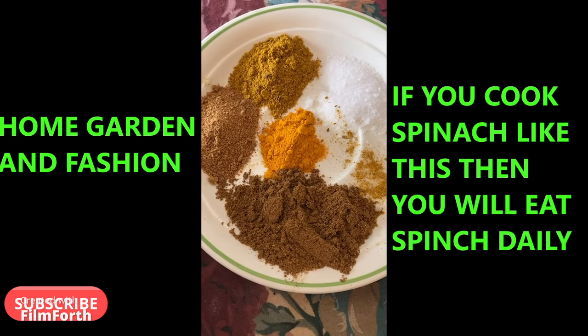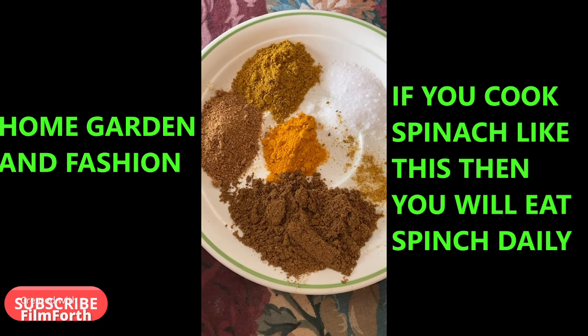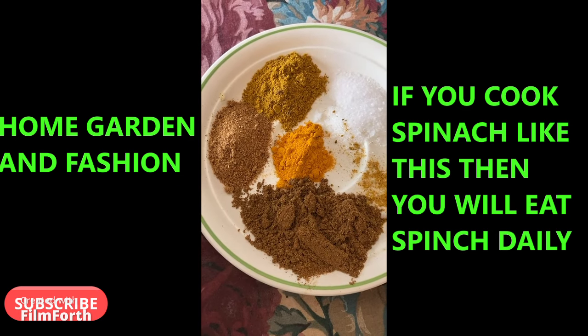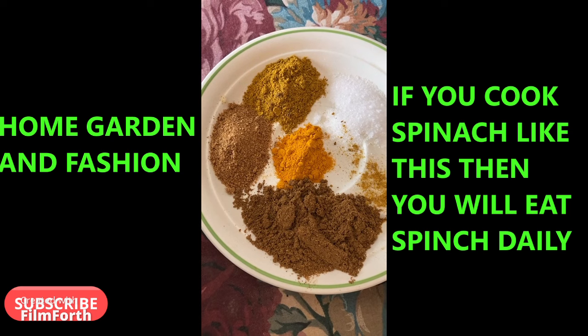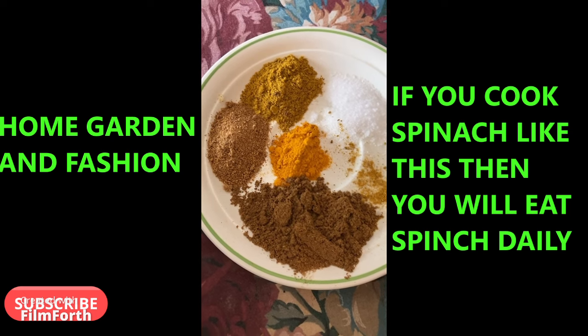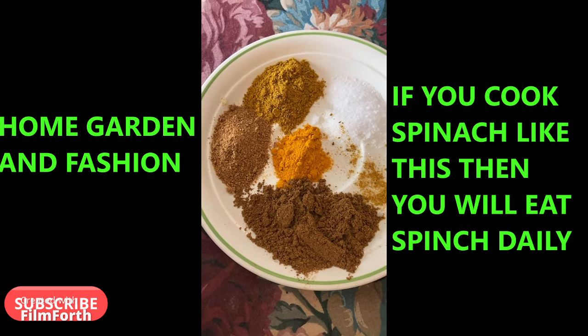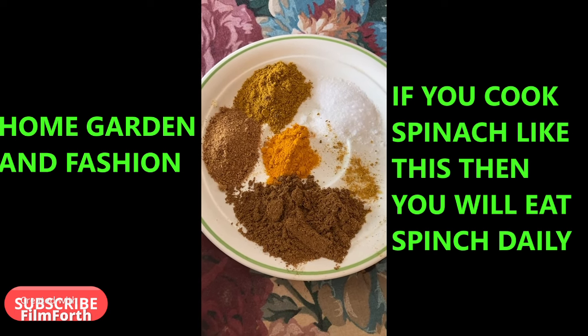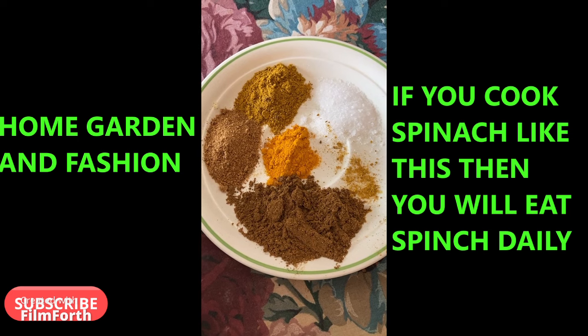After I add the spinach, I add the spices — salt, turmeric, garam masala powder, and two kinds of vegetable masala powder. You can add anything you wish. Just a little bit of spices and chili pepper and your spinach and potatoes will taste really awesome. We're going to cook it for about 15 minutes until the potatoes are soft.